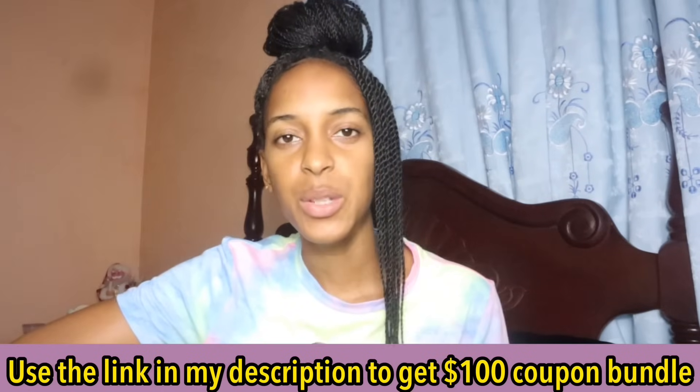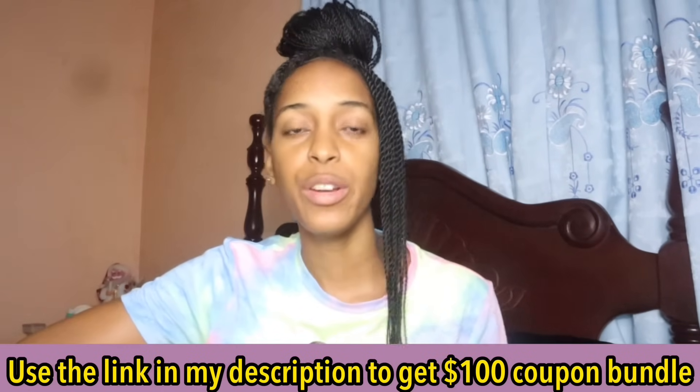That's basically the end of my unboxing! Comment and let me know what you liked. You can use the link in my description to get a 100 coupon bundle for all users, and search my code DKM4533 to shop these products and get a percentage off at checkout. Let me know if you'd like me to do another Temu unboxing, and feel free to leave any questions in the comments. It's your girl, and I'm out — bye!